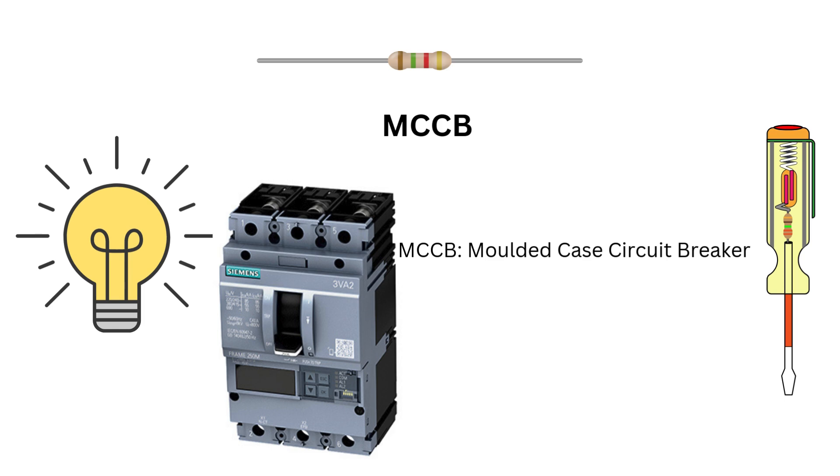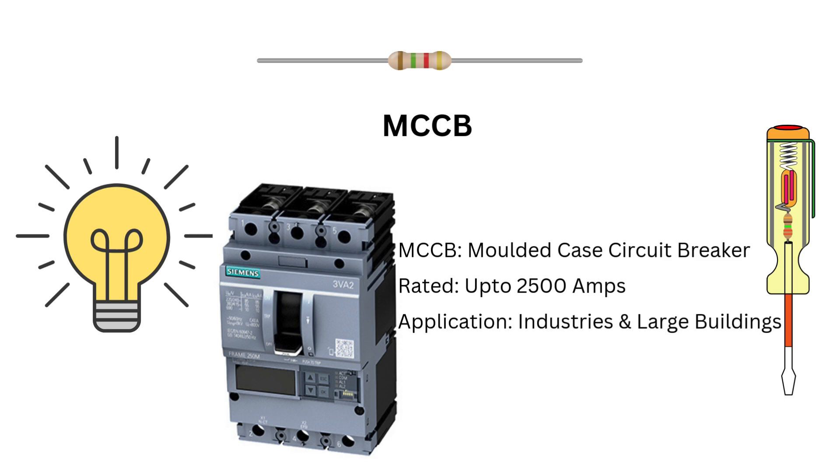Next, we have MCCBs, or molded case circuit breakers. These are larger than MCBs and can handle higher currents, typically up to 2500 amps. MCCBs offer adjustable tripping settings, making them ideal for industrial and commercial use. If you are working with heavy-duty equipment or large buildings, MCCBs are your best friend.